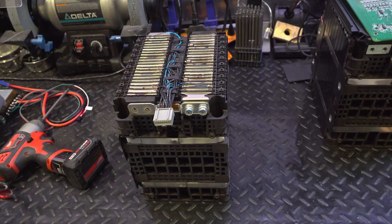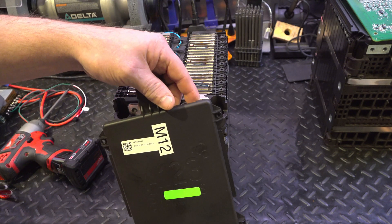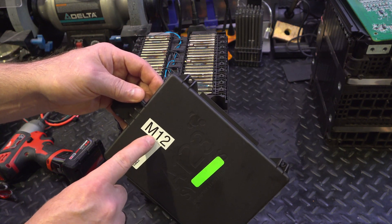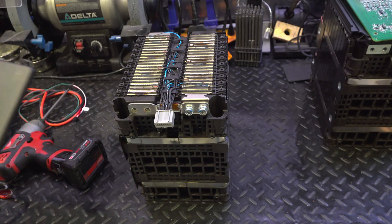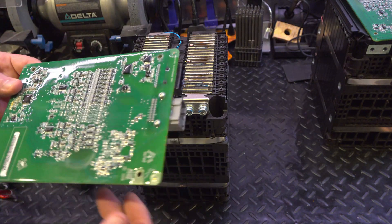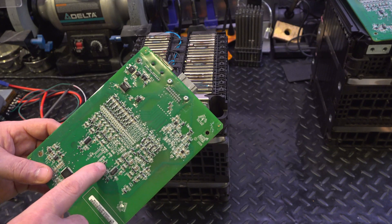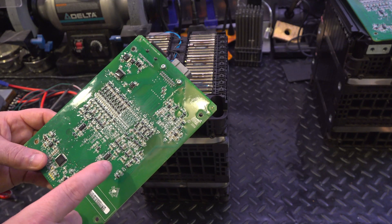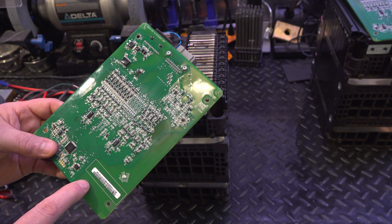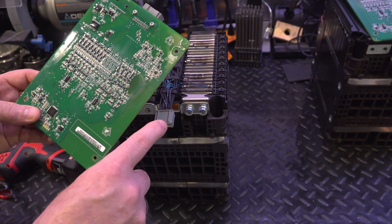This battery is ready for testing. This panel came off — you can see it has the label I put on there. I also like to put the same label on the BMS here. They have the same part number in the corner. I believe they're all the same, but I'm going to put a label on that to make sure this gets back in with this unit.